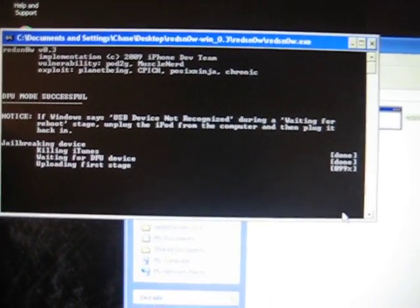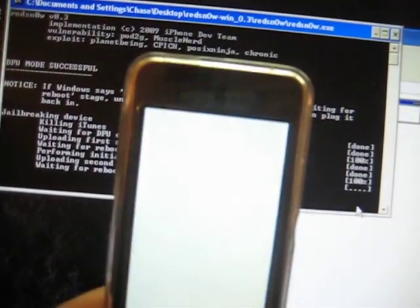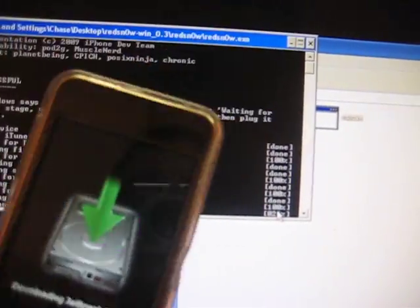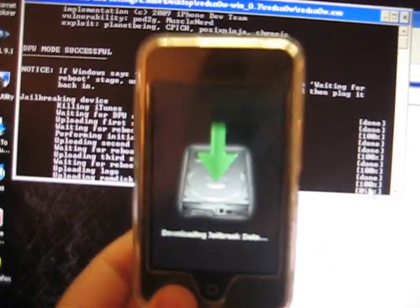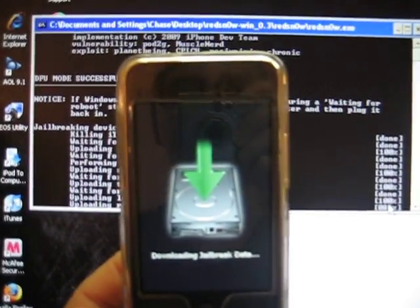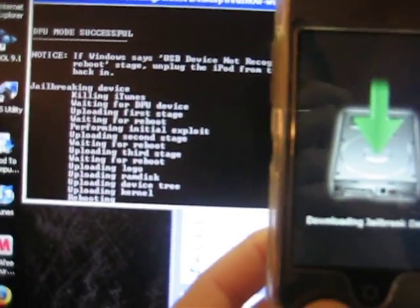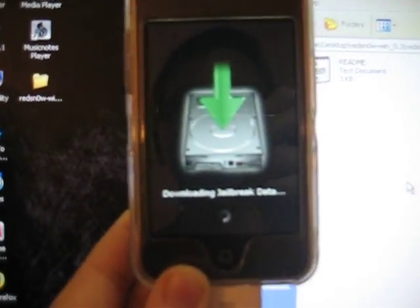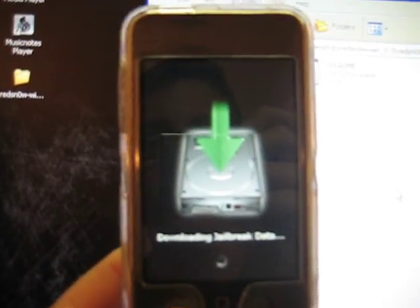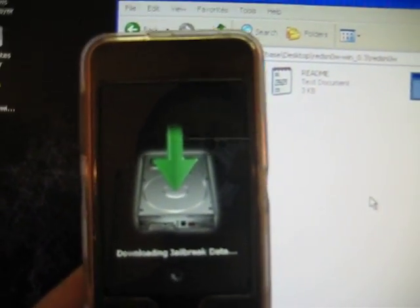Right now I have a white screen and it's basically starting. You should hear all these noises. Yours will go through a whole other process, but mine just skipped to this because I've already jailbroken multiple times, I guess. It should still be uploading all this stuff — rebooting. Now you get this little spin thing, and that basically just says that your iPod is rebooting. Just wait a little bit longer — downloading jailbreaking data.